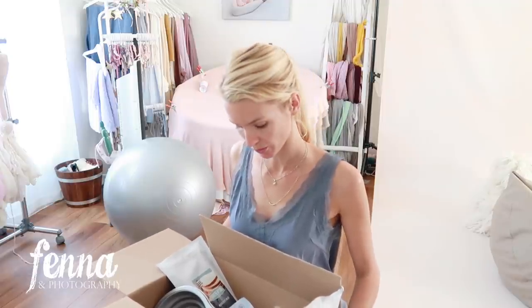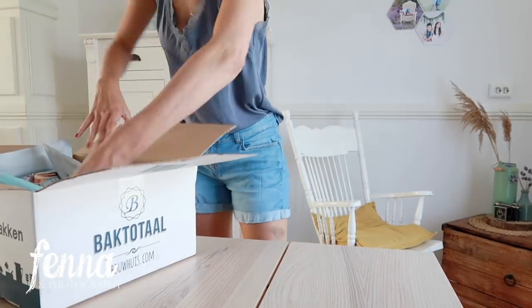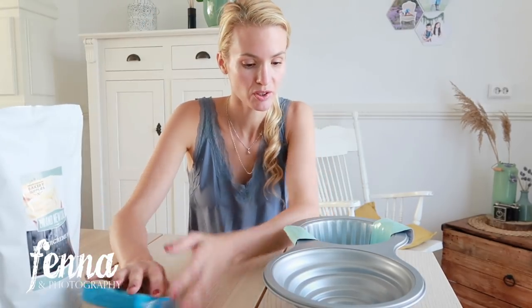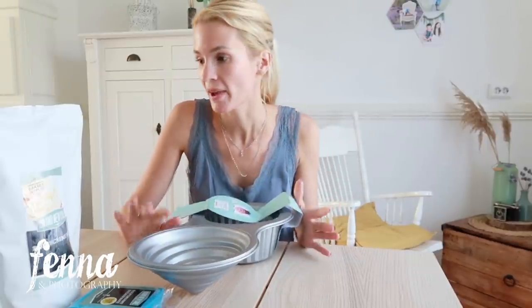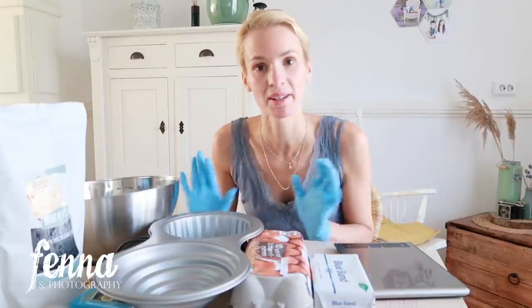My kids are helping me — kind of. They actually hope the cupcake won't turn out pretty so they can eat it and then we'll make another one. First I'll wash the shape, put some gloves on, put my hair up, then make the mixture and bake the cake, and then we'll do the buttercream and decoration.